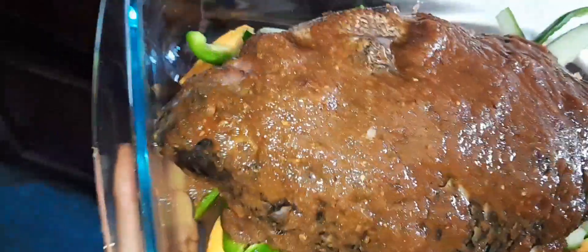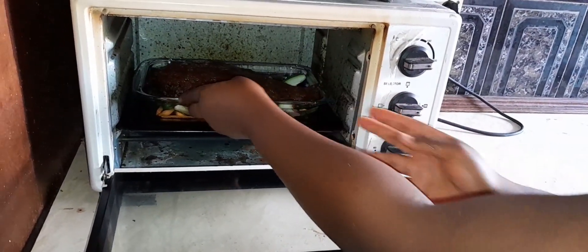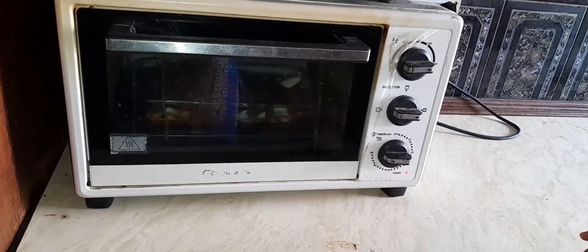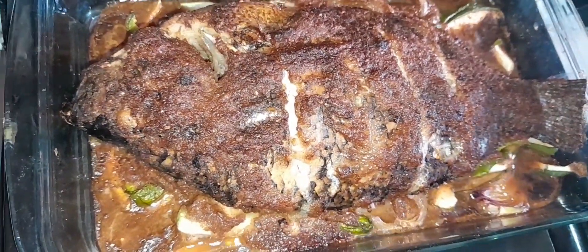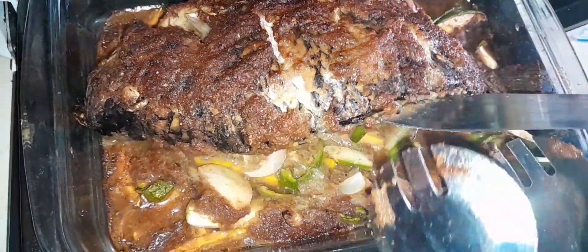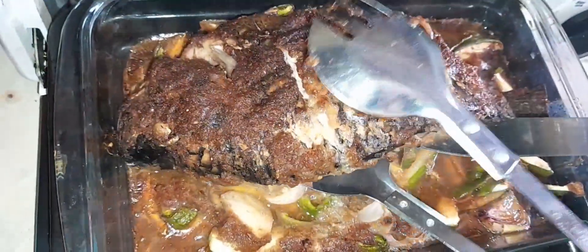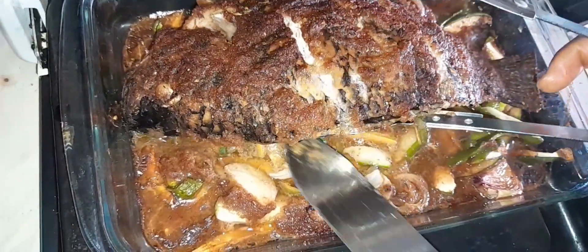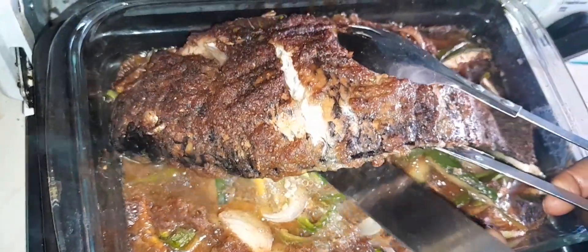It's looking nice already — look at how beautiful it is. Put it in your oven and set the timer. After some time, go ahead and take it out and check if it's ready. See how beautiful it's looking. You can turn it if you want to make sure the other side is also cooked, and add more of the vegetables onto that side as well.